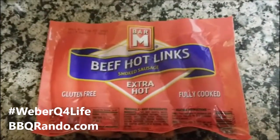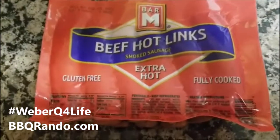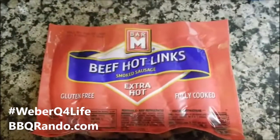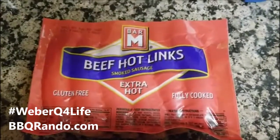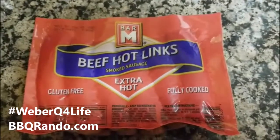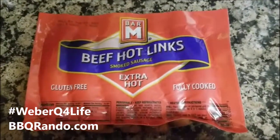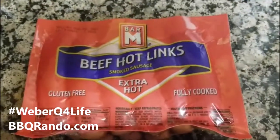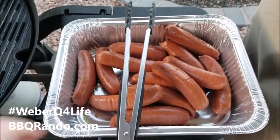Tonight we're gonna use the Weber Q. Anybody out there have a Weber Q? Weber — I mean, what else do you need? I'll show you what they look like. They don't take very long to cook. If you keep them on too long they're going to start to burst open, and that's when the flavor comes out.